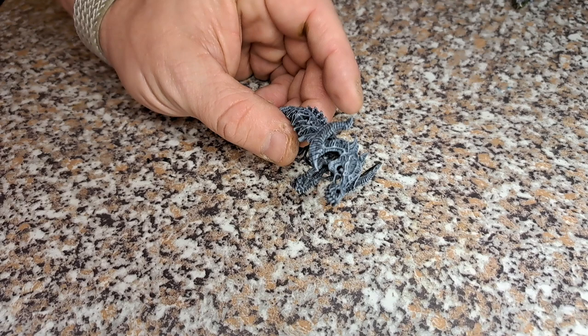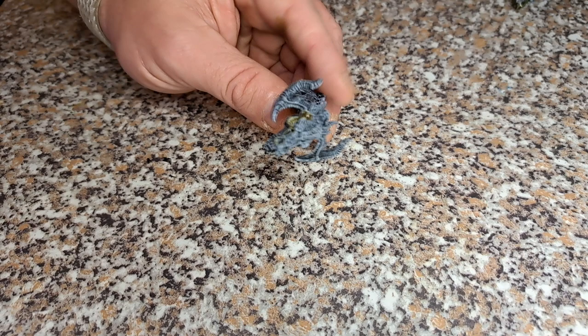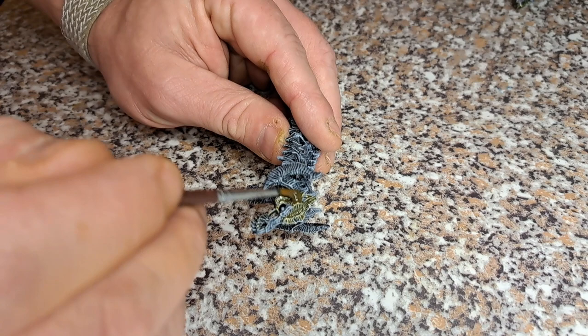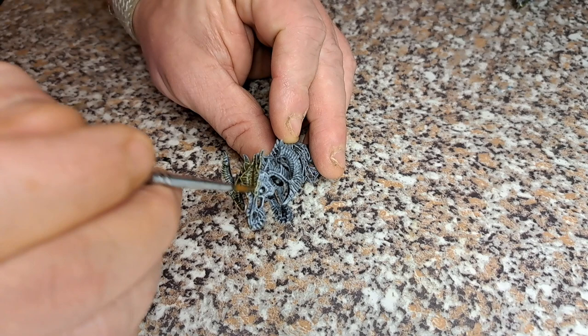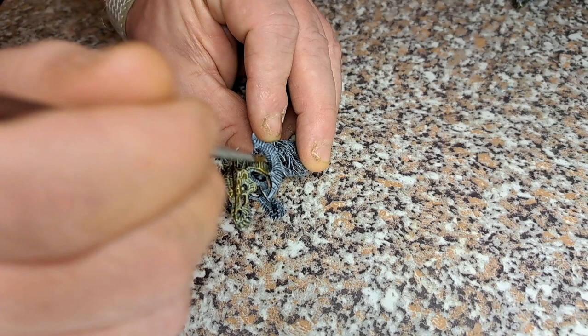Moving on to the skeleton head. We're just going to give this a coat of Skeleton Hoard and go all over its face, and anywhere where the bones are showing such as through the cloths and along the spine. His horns on the box art are black and we probably will do them black, but for continuity we're going to cover them in the Skeleton Hoard as well. I'll go around the model being as careful and neat as possible, making sure you catch everything and let the paint build up in all the right places.